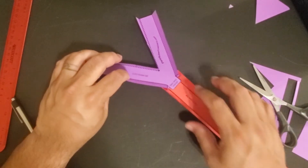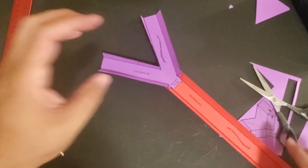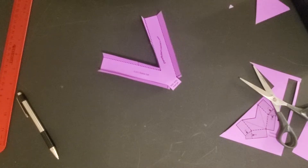Ready to attach to your straight track. Of course, you'll just tape it down, or whichever piece you want to attach it to.